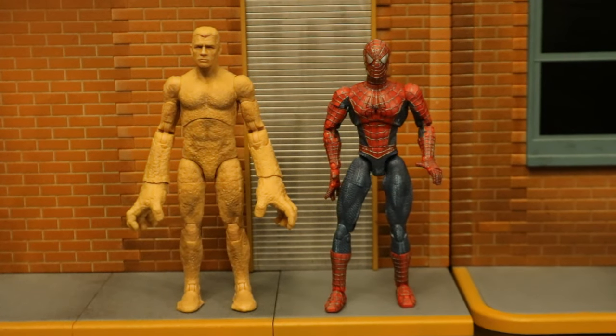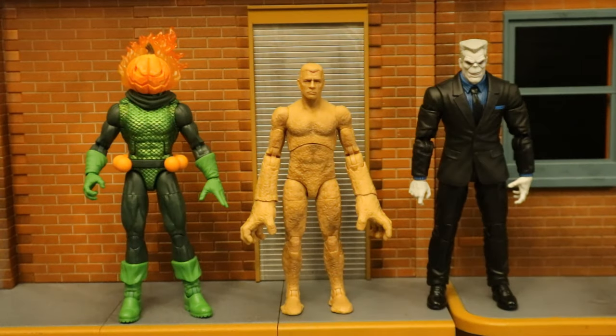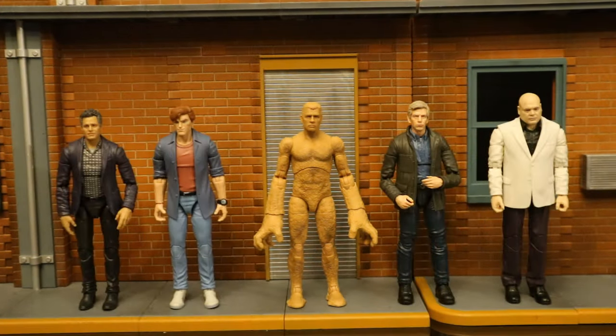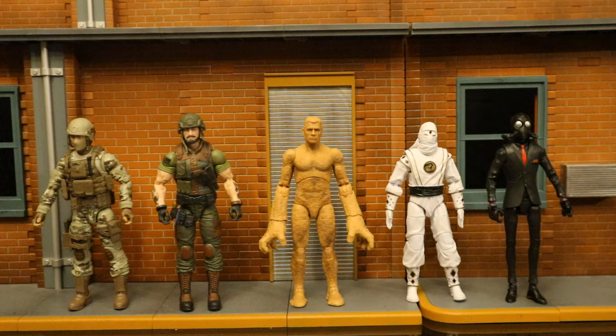Here he is next to an older Toy Biz Spider-Man movie Tobey Maguire figure — it's the only Tobey Maguire Spider-Man figure I have, super articulated, a little bit dated, but appropriate next to Sandman. Then here he is next to a couple more Spider-Man villains from the recent Retro Card Wave — we have Jack O'Lantern and Tombstone — and then next to Joe Fixit and Patch, and next to some more recently released Hasbro Marvel Legends.